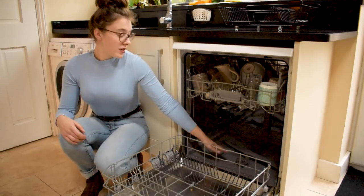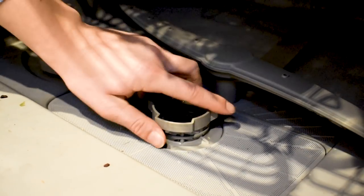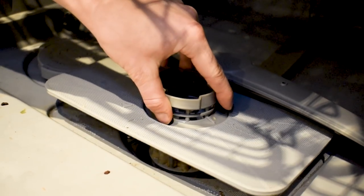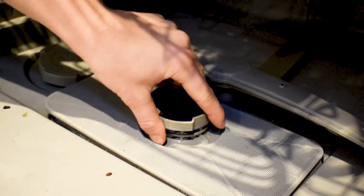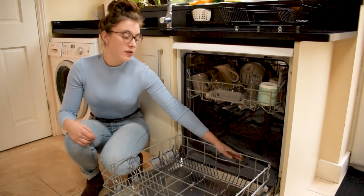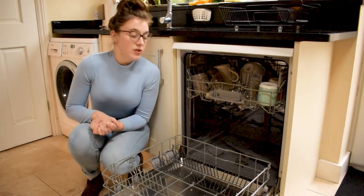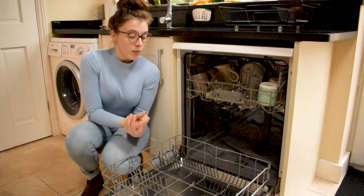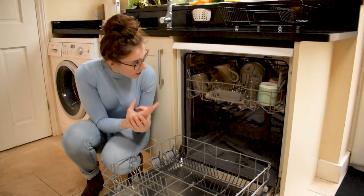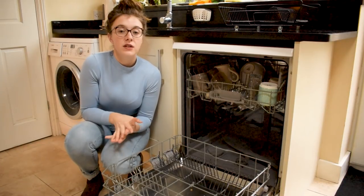It's important to also remember that the filter sits at the bottom of the dishwasher. When water cleans the dishes, food can end up falling back down to the base and it's the filters that catch this. The filters will keep the food in one place so that the water that's pumped around again will stay nice and clean. For this reason it's important to not only clean your filters but also the spray arms, the shells of your dishwasher, the seal and the general inside of the dishwasher too.